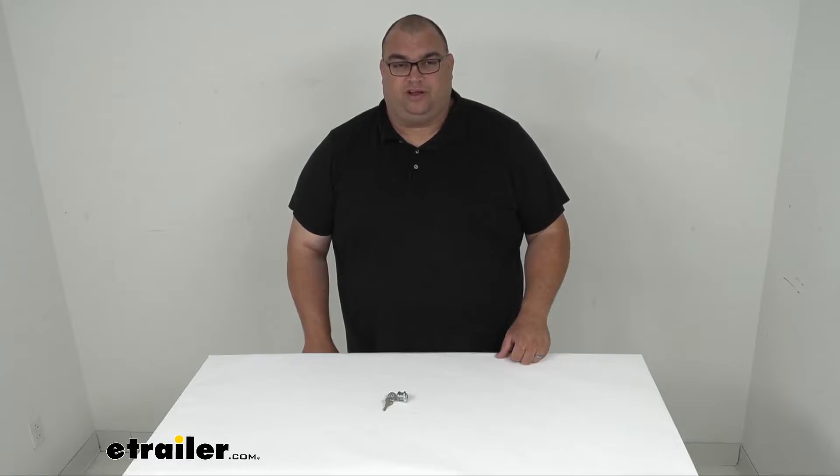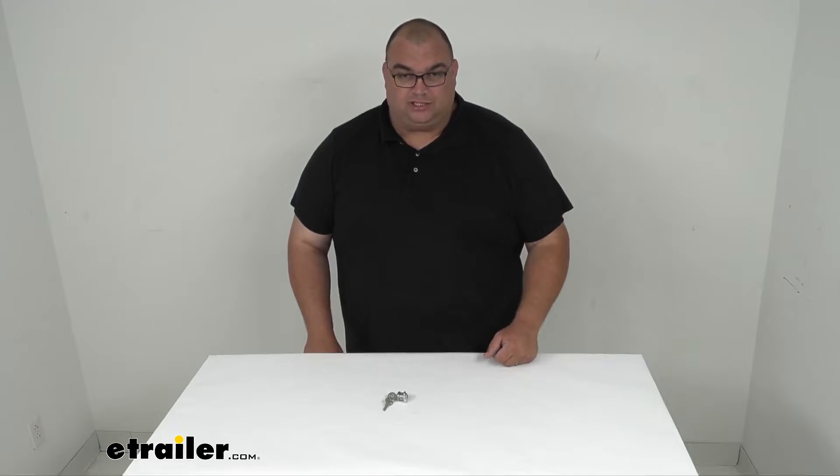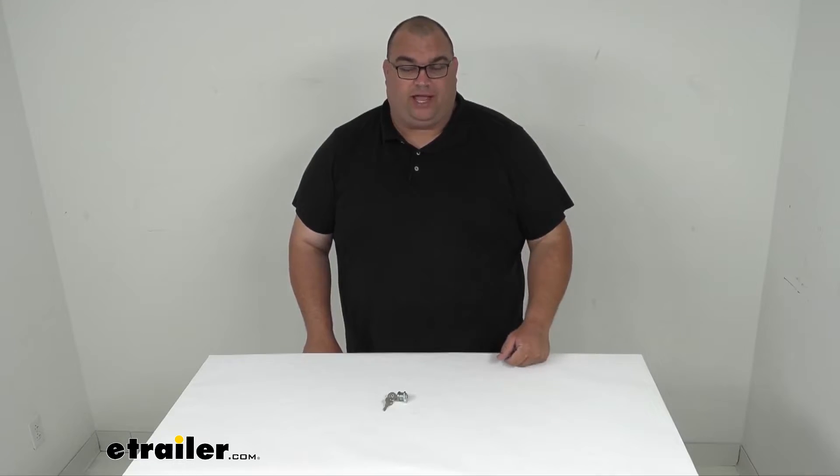Hello neighbors, Steve here with eTrailer.com. Today we're looking at a replacement lock cylinder for your UWS toolboxes with the square paddle handles only, specifically keyed to CH508.